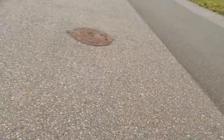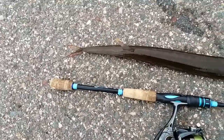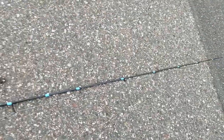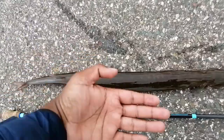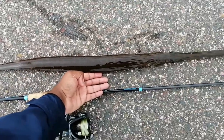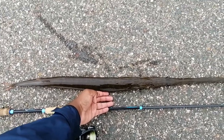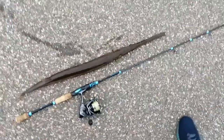I just landed my PB smooth fruit mouth, aka blue spotted cornered fish. This thing literally pulled drag — I thought it was a kingy for a moment. Look at that fish, guys! This is how long my rod is, this is how long the fish is — there's my hand for comparison. That's madness, guys. I'm stoked about this catch!